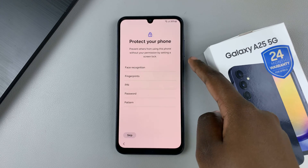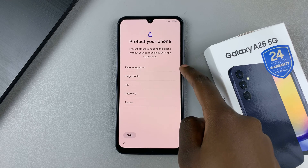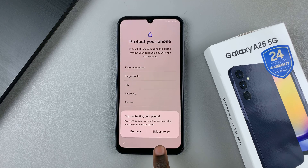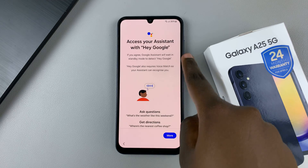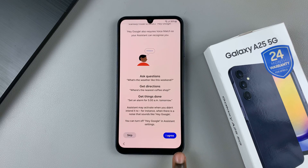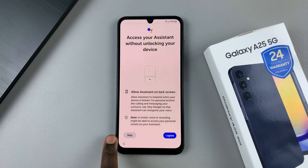You'll be prompted to create a new PIN, password, or pattern, or you can add fingerprints and face recognition. You can also choose to skip and do that later. Then you'll be told to set up Google Assistant, and you can choose to do that now or later and confirm your decision.